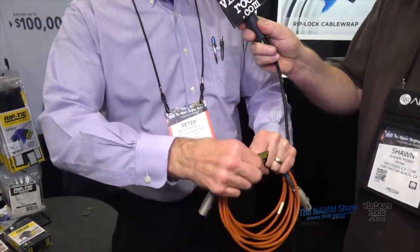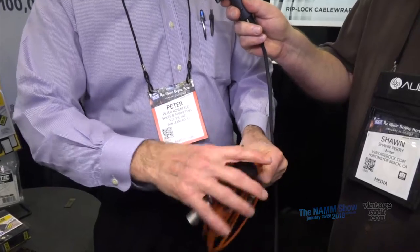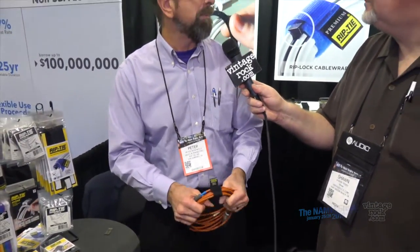The benefit is after you've made your cable coil, you can hold it with one hand and wrap it with the other — you don't have to wrestle with string or tape. It's 100% made in the USA, using Velcro brand hook and loop, which is the best quality. It's good for 10,000 cycles. We've been in business over 30 years, and professionals come up to us at trade shows saying they've had their Riptie on their cable for 10 years.